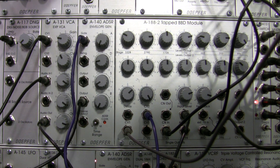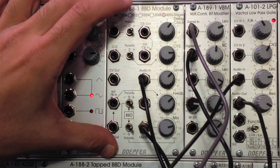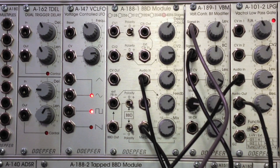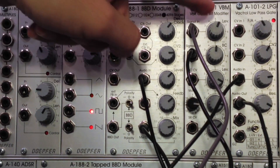Far cry from what we started with. I'm just adjusting the A188-1 again and the A189-1.